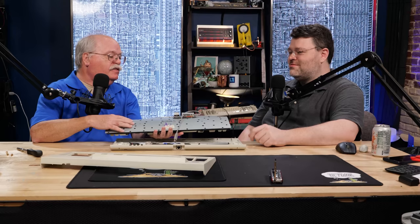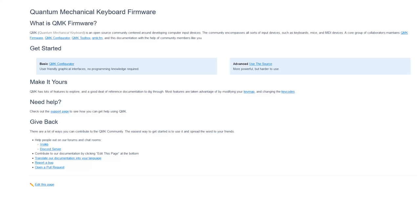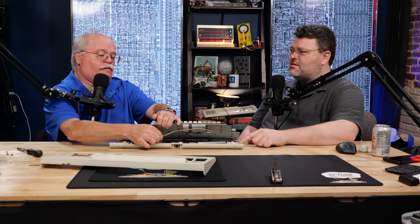This has a custom program in it which I use to make the keys on the keyboard act like the real 3270 keys. It runs QMK — Quantum Mechanical Keyboard — and it has multiple layers. It has a PC layer and then a 3270 layer. Layer zero is PC and layer one is 3270.